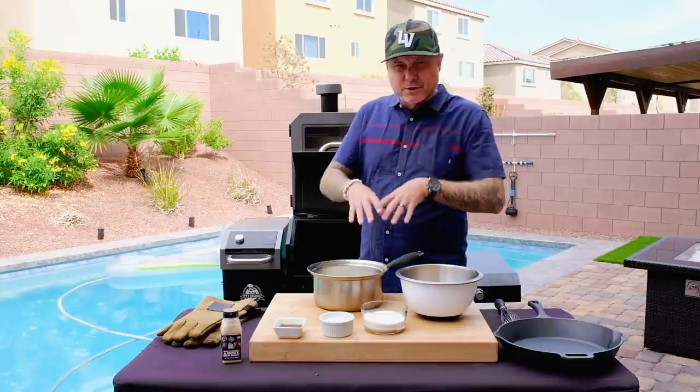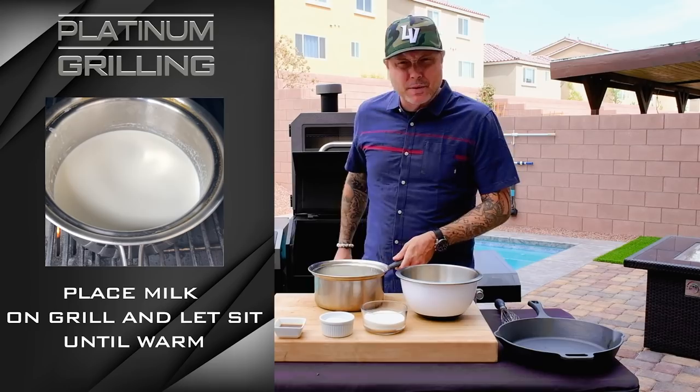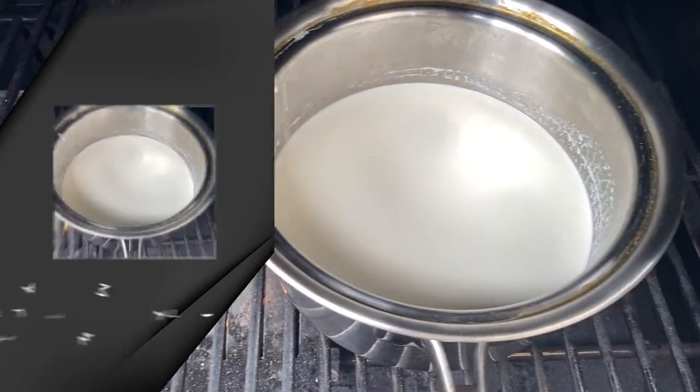We're going to let this come to basically steam, just a little bit of a simmer, then we can go ahead and make our crème anglaise. This should take five to ten minutes to heat up, so we'll go ahead and get moving with the other components.